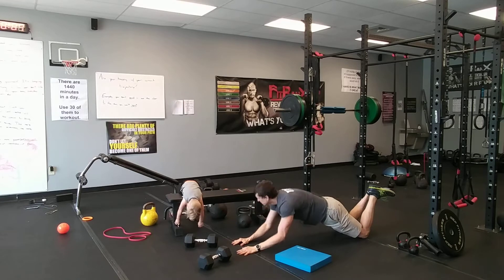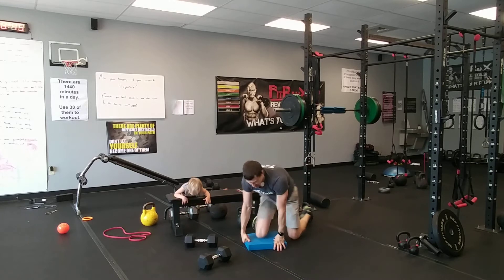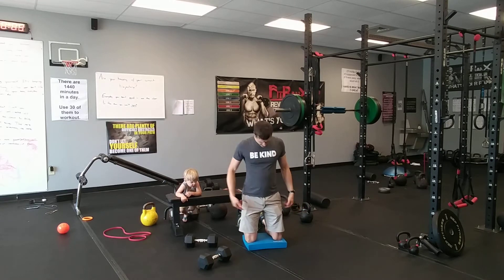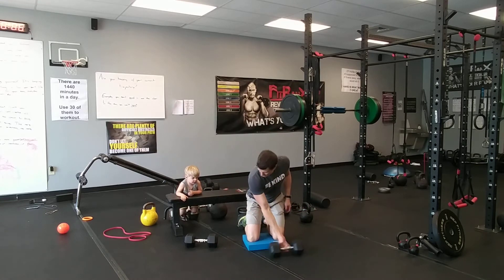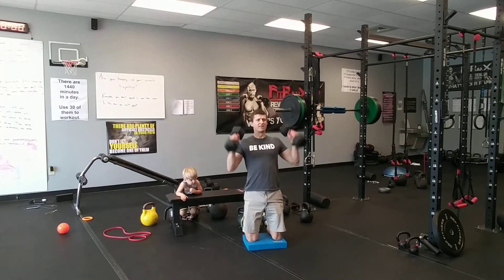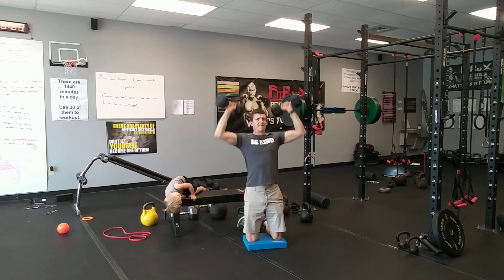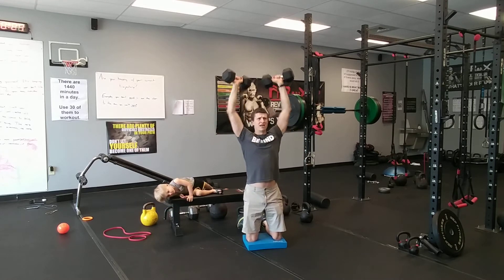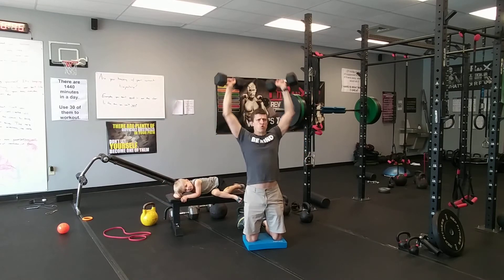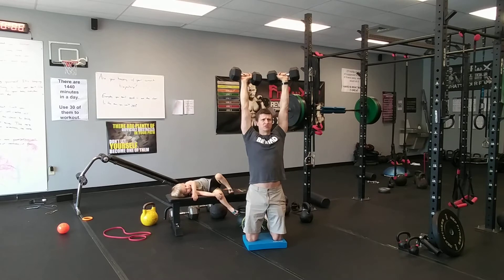Now tall kneeling — tall kneeling just means on both knees. If you have a mat or something to throw on your knees, that's cool; if not, carpet works. Grab some dumbbells or kettlebells, whatever you've got. Brace your abdominals and press — inhale at the bottom, exhale through the press. Keep a nice brace, squeeze those glutes, stay tight. Focus on your breathing.